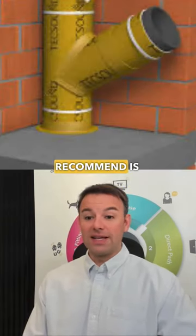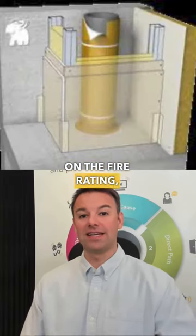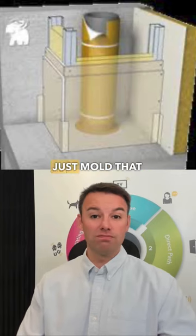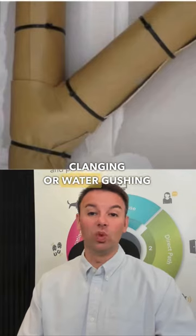One thing I recommend is sound deadening the pipes. You can use a tech sound — it's quite good on the fire rating, it's self-adhesive, and you could just mould that around any pipes that are causing any clunking or water gushing noises.